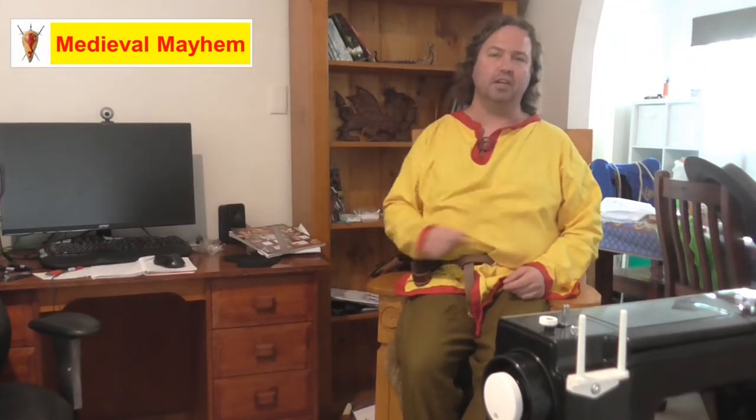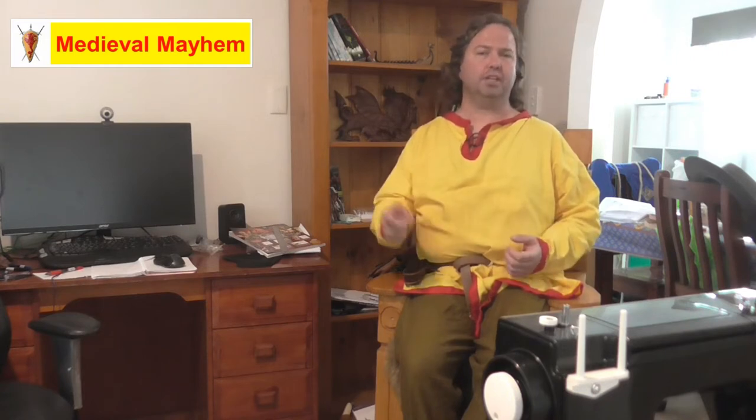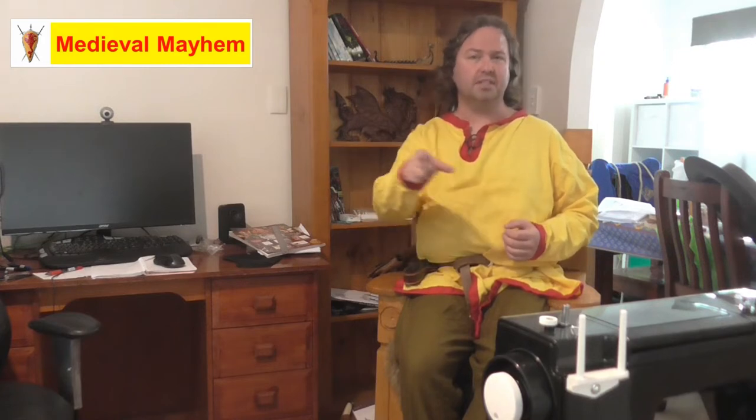Hey guys, welcome to Medieval Mayhem. On this channel you'll find lots of videos into the whole medieval period — reviews of other people's gear, crafting videos into making your own costumes, DIY videos into making your own furniture, how-to videos into all sorts of medieval camping, and videos where we analyze historical events: what happened, who were the key players, and why things turned out the way they did. If medieval is your thing, this is the channel for you and you might want to consider subscribing.